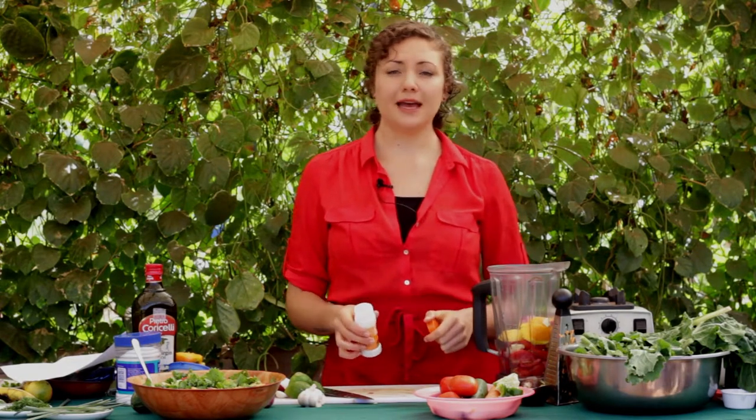If I were using fresh herbs, I'd probably use almost an eighth of a cup, which is a nice little handful. But using dried herbs, they're going to be more potent. Therefore, I'm probably only going to use about half a tablespoon.